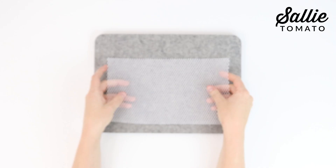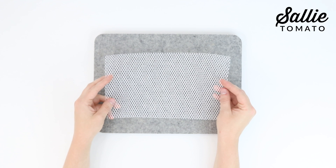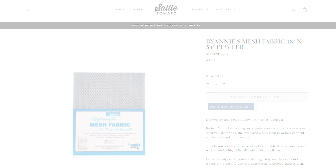Mesh fabric is a great addition to bags because it's lightweight, doesn't add bulk, it's stretchy, breathable, and easy to see through. When cutting your mesh, make sure the stretch is along the width so your pocket is able to stretch when your items are inside. We have a great selection of mesh on our website so you can coordinate with your materials for a professional look.